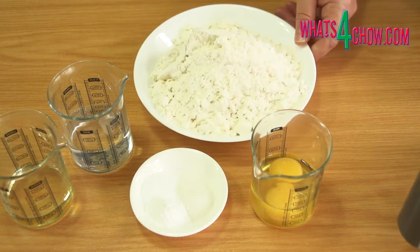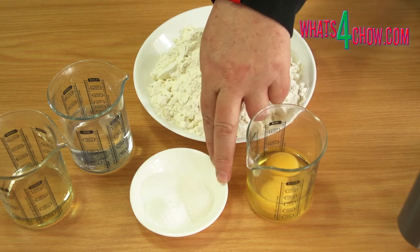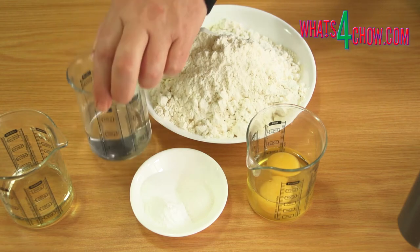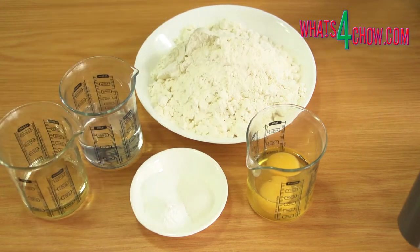To start, measure out 500 grams of all-purpose flour, 2 eggs, 2 teaspoons salt, 2 teaspoons sugar, 2 teaspoons baking powder, 140 millilitres water and 60 millilitres sunflower oil.